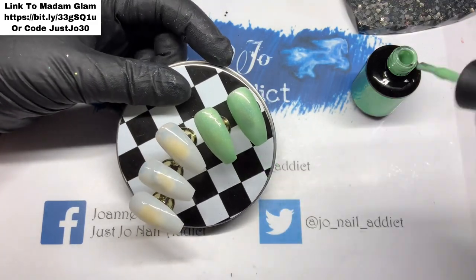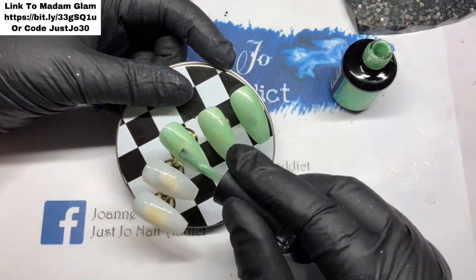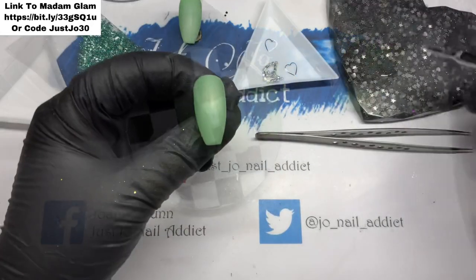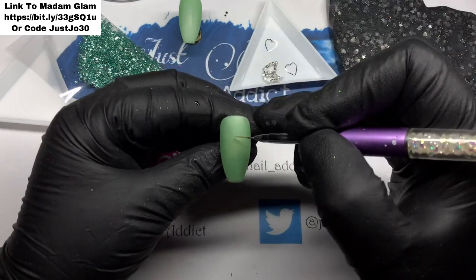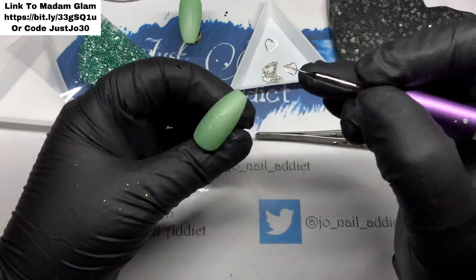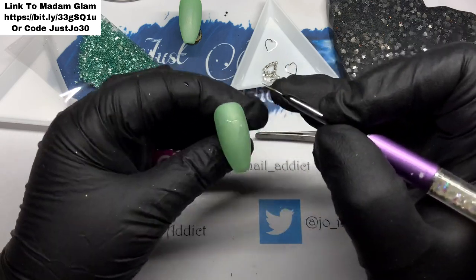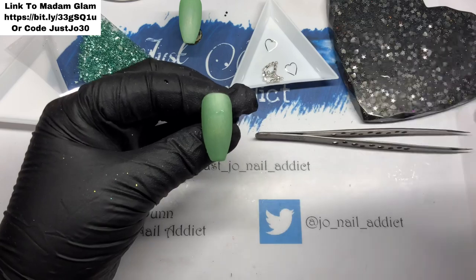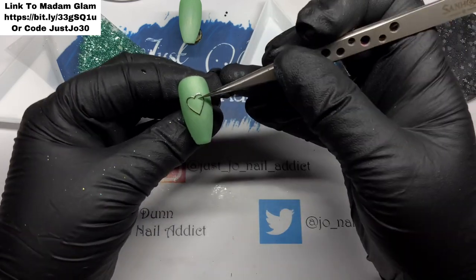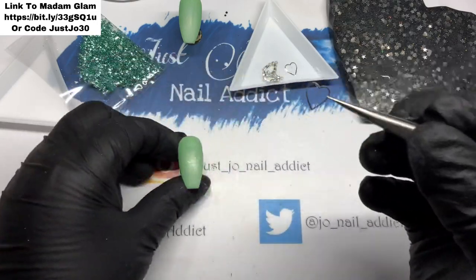So I'm going to do two coats — I do the second coat off camera — and I'm also going to matte top coat two of them. On these two I'm going to use the little silver hearts that I've got in the dish on the screen. I'm just going to put a little bit of base coat down in a heart and pop it on there and use it as a frame.